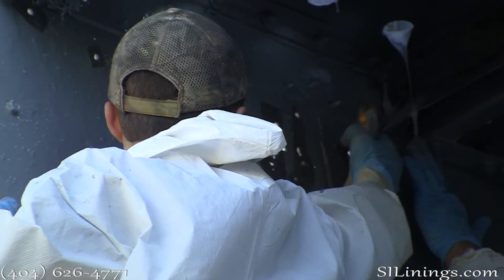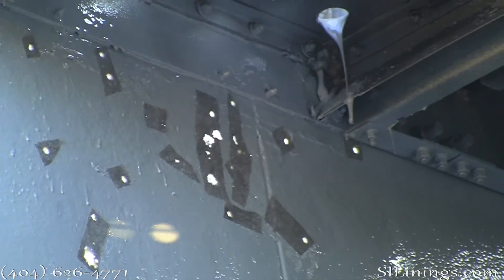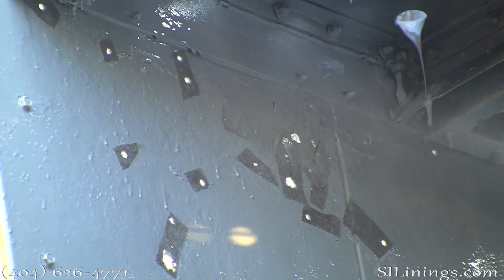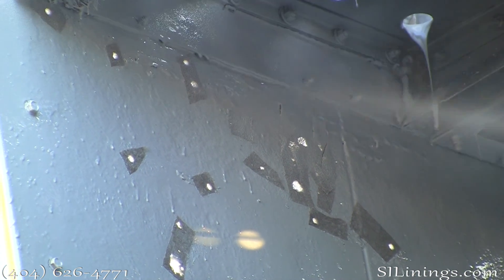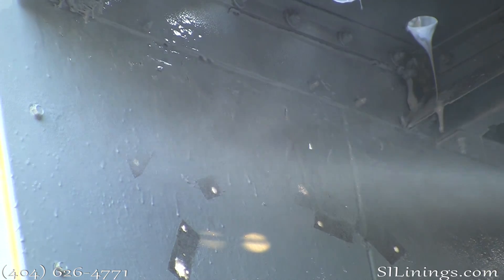Here we are applying geotextile to the bolt holes that will no longer be used and to any areas that have rusted through. The polyurea is then applied onto the geotextile, which makes a very, very durable membrane.